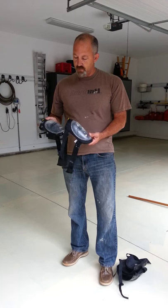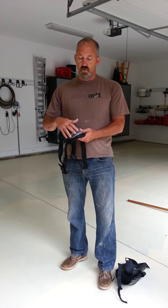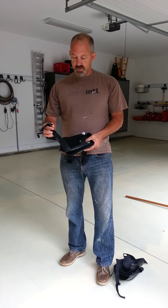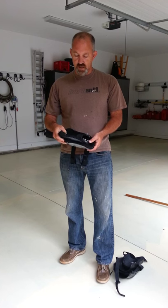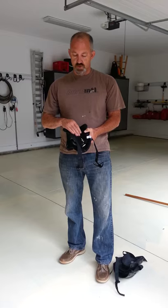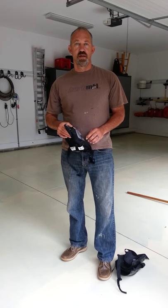As you can see, these knee pads don't have any flex for the knee joint in the middle. They also have a very simple clasp design. And as far as the padding, there's just normal padding here — no gel or anything like that.